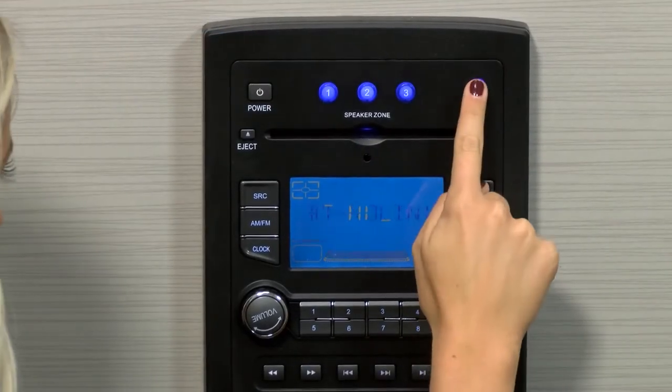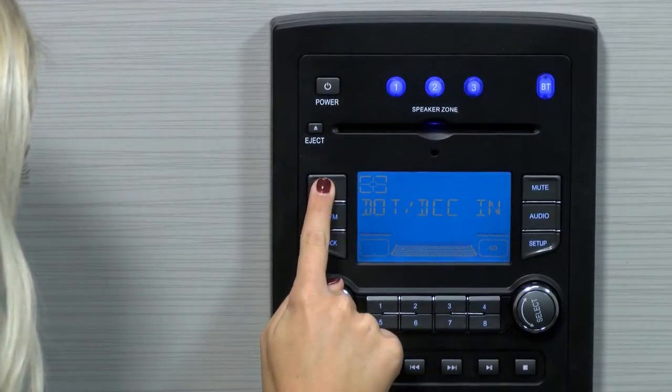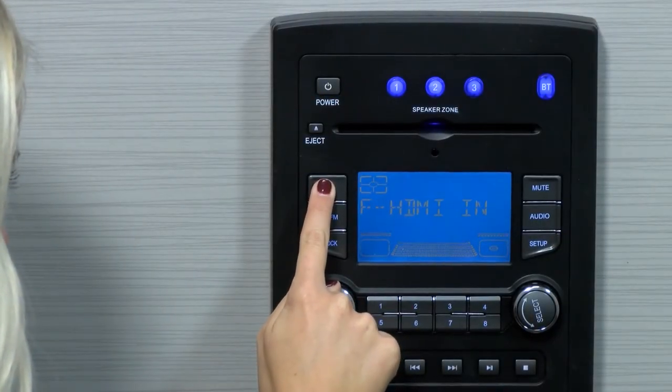Press the BT button until the BT no link appears on the display. You can also press the source button until BT no link appears.